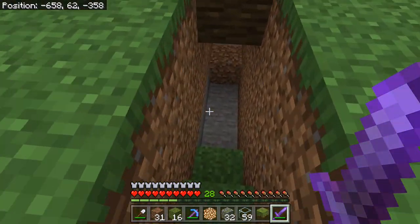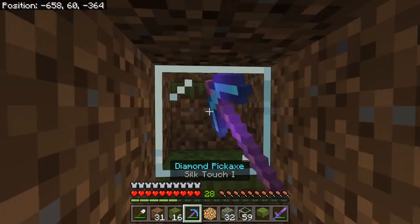I'm saving up to 32 levels so I can add some fire protection to my pants.